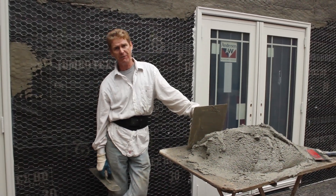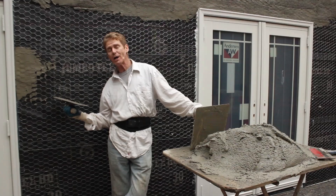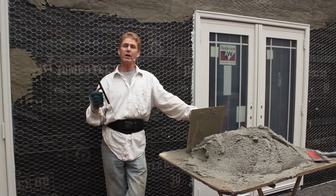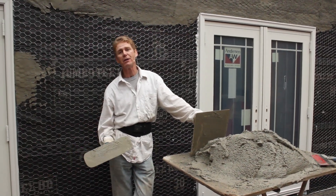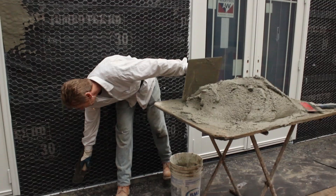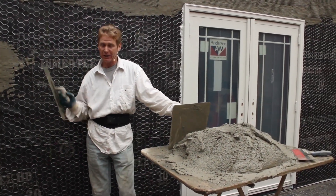Hi guys, Kirk and family here. I'm going to show you how thick to apply a scratch coat. A lot of you call me and say, 'I know you say go 3/8 for the scratch, 3/8 for the brown, and then save 1/8 for the color coat,' which totals 7/8, which will equal a weep screed or drip screed — same thing. Usually most windows and everything have got to be true and plumb.